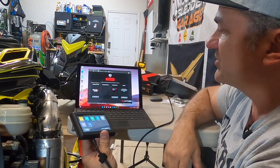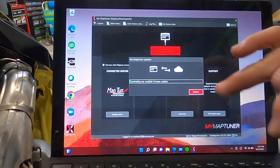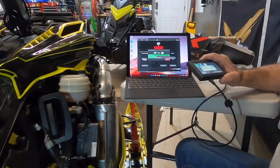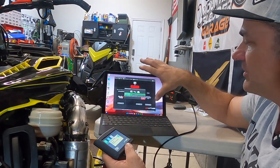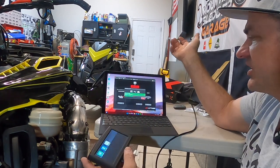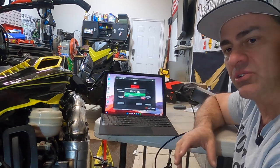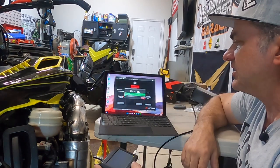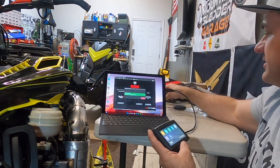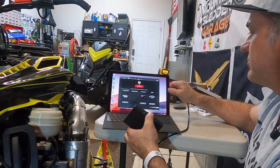Push synchronize and it starts downloading your programs into the box — it takes a couple of minutes since it's downloading six or eight tunes. When you're tuning your sled you're only downloading one tune, so that takes maybe one minute. When it's finished, it says complete. Push OK, disconnect from the computer, and you don't need the computer anymore.